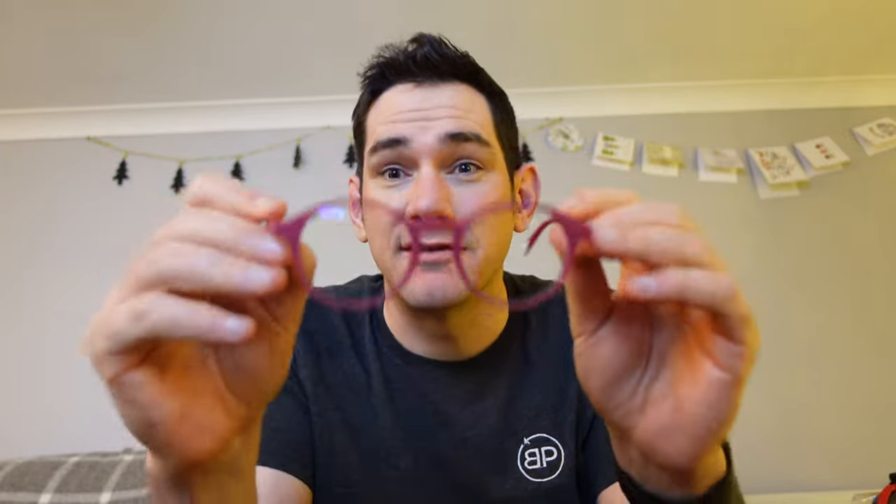On one of my channels, which is now my daily vlog channel, I've uploaded 247, 248 videos — daily uploads. As you can tell, I'm quite tired. But because of that, because I've used the computer so much editing, my eyes have survived because of my Barner glasses.